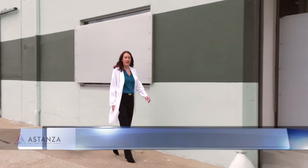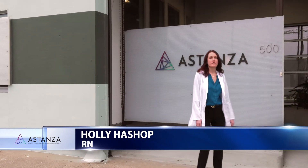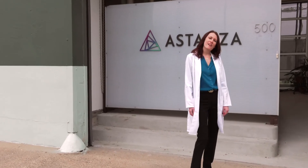Hi, this is Holly Hashup, and I'm an RN from Texas. I'm here at the Dallas headquarters to take a look at one of the newest diode hair removal lasers on the market today, the Aslepion Mediostar. Come on, let's take a look.